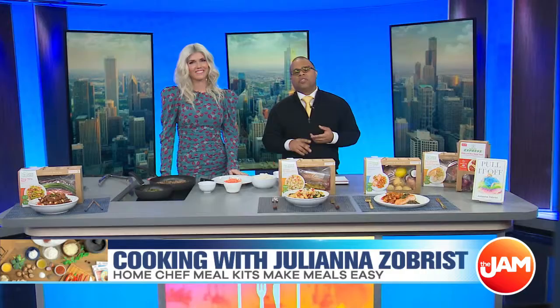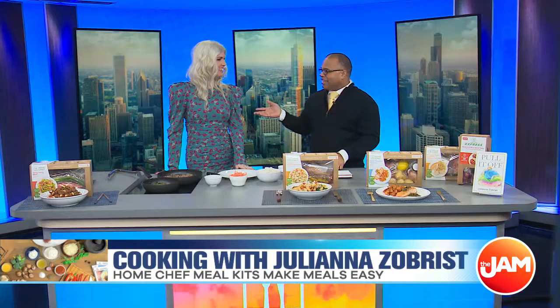We are very excited to have Juliana Zilbris here in studio with us — artist, author, wife of Ben Zilbris, but also an incredible singer as well. Thank you. Yes, I want to talk about that a little bit later on.